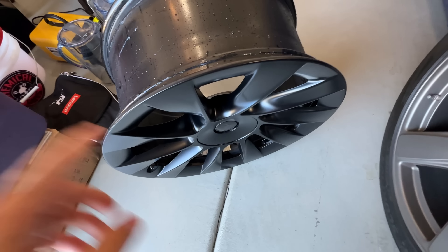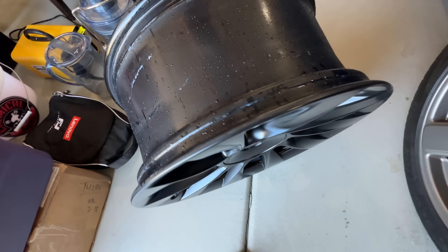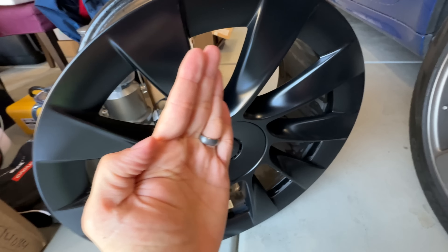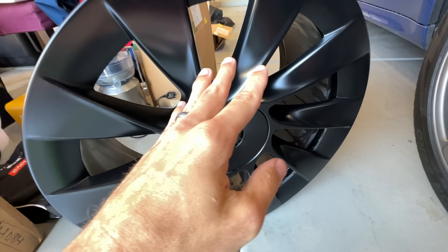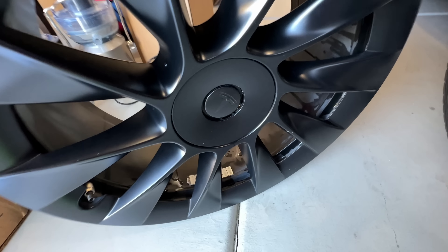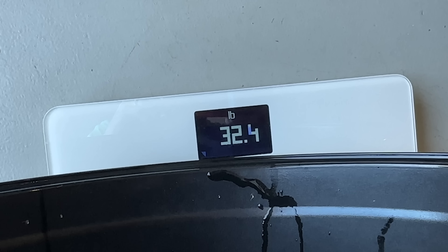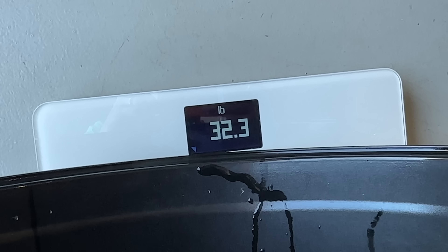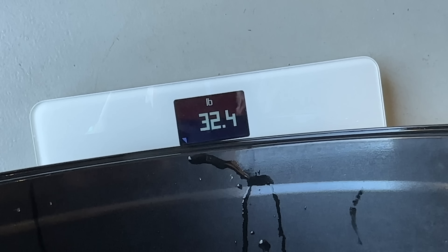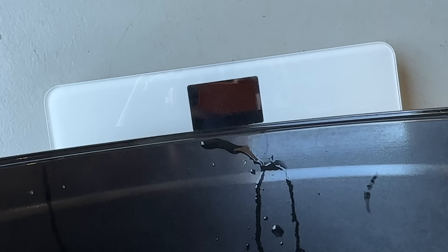OEM wheel - just got it all cleaned up, cleaned out the barrels and everything, which is really nice. When you pick it up, it's kind of fascinating - the weight of the wheel in the front really likes to tilt forward, whereas the other forged wheel I put in the Model Y did not do that. About a 32-pound wheel compared to 27 pounds for the forged wheels, so we're looking at a five-pound weight savings per wheel, which is actually fairly significant.